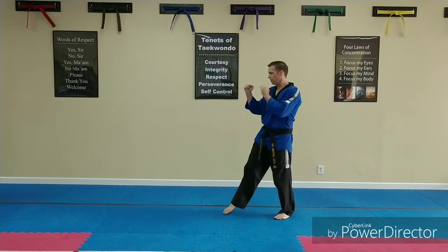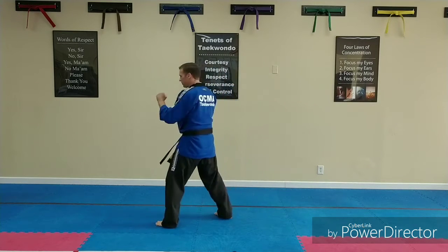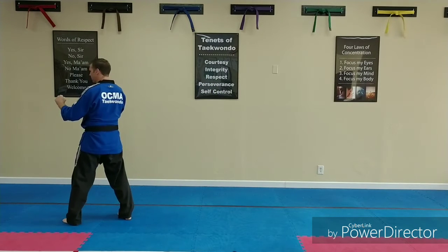No. 1, inner crescent kick. No. 2, inner crescent kick. Land in front. No. 3, step inner crescent kick. Land in front.